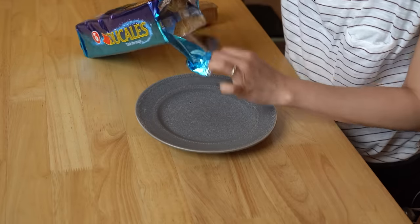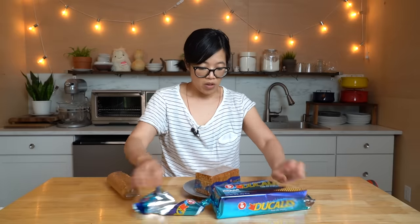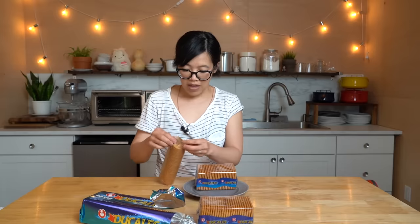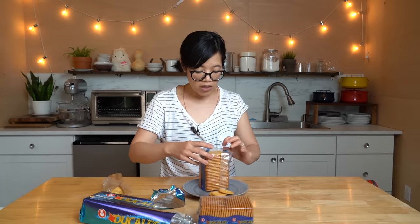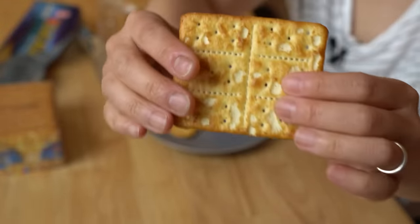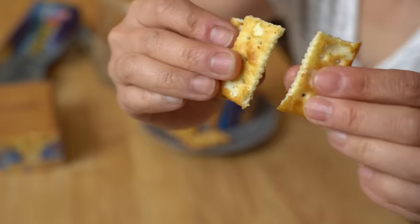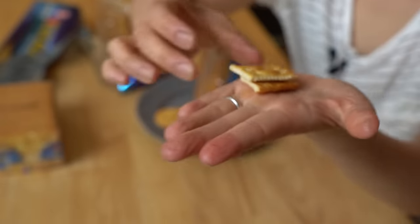Let's open them up. They're double-wrapped — within this package there are two smaller packages. We're going to compare that side-by-side with Ritz crackers. Look at this — they're perforated! You can take one big cracker and break it into six. It snaps beautifully. Look, you can make a little tiny sandwich, like a little cheese sandwich. Alrighty, let's give them a taste!